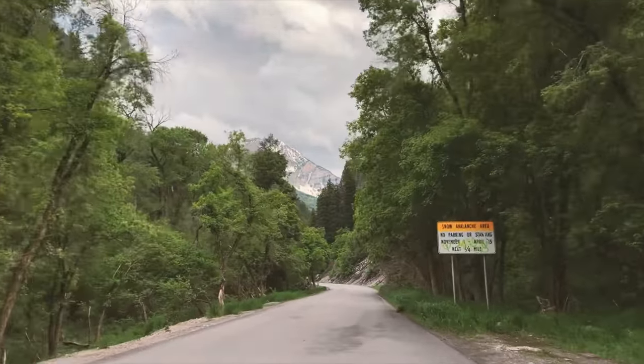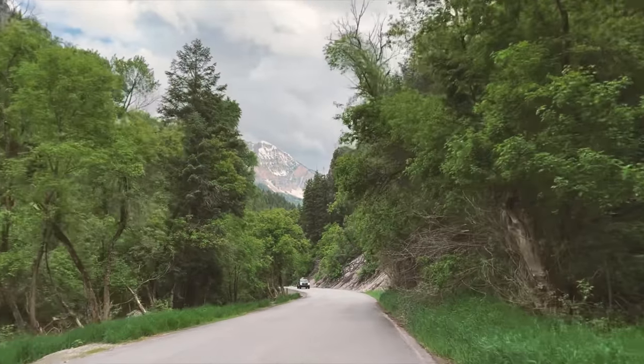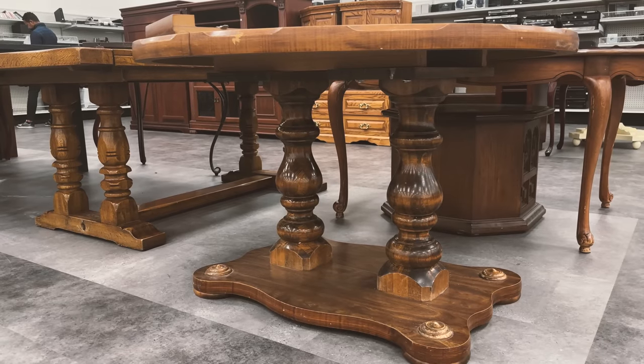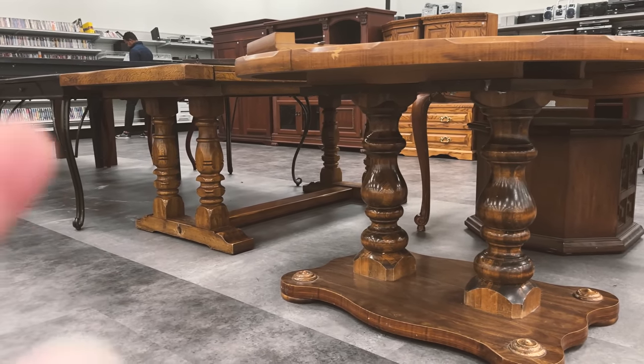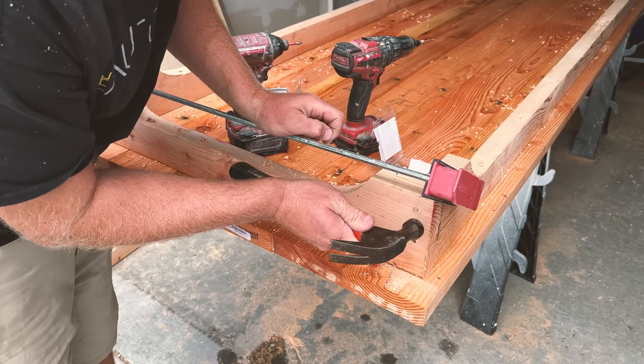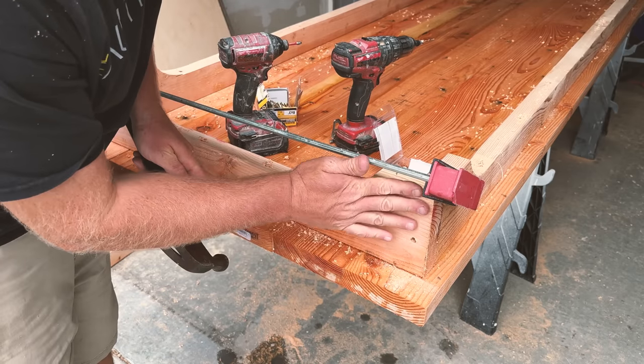For today's video we are headed to the Deseret Industries. We have been wanting to redo our tables in the back for a while, and we need a base for our farm table. So instead of building one, we are going to buy a table at the store and then take the legs and put them on a new top. I am at the Deseret Industries looking for some table legs.